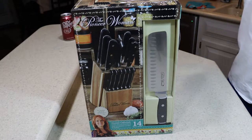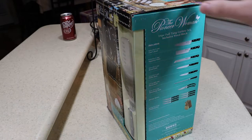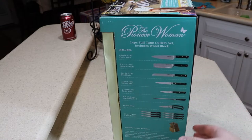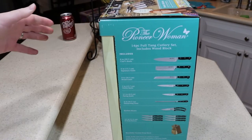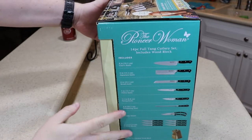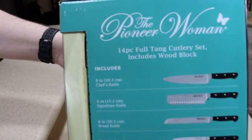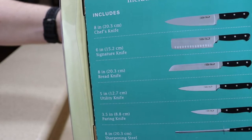Before we begin, as always, please hit the like and subscribe button if you find this review helpful. If you want to see a test of the signature blade — the only one I actually test for sharpness and usability — go to the very end of the video. There's basically a test of cutting raw potatoes and raw onions just to see how sharp they are.